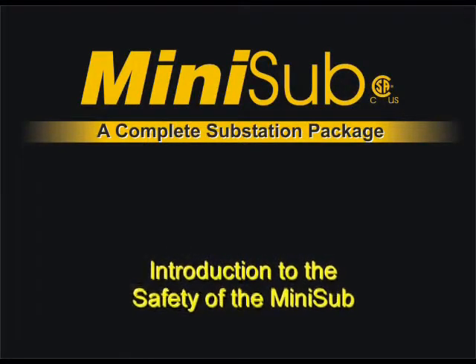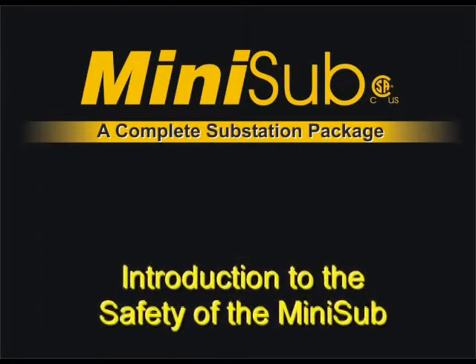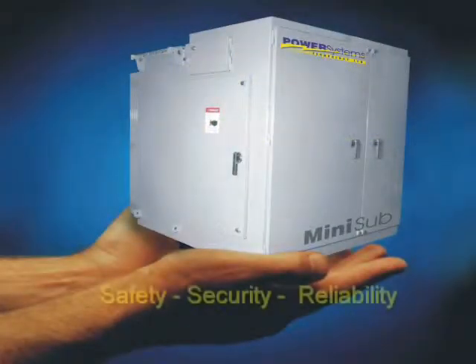Power Systems Technology welcomes you to the safety of the Mini-Sub. This video will take you through the major safety features of the Mini-Sub and explain why the best choice in power distribution equipment is the Power Systems Technology Mini-Sub.